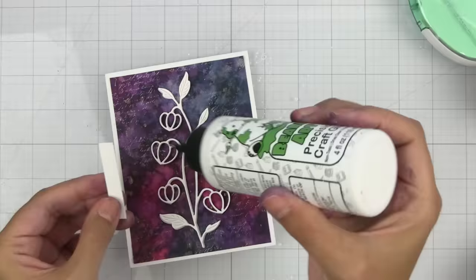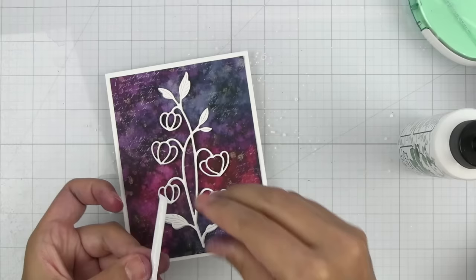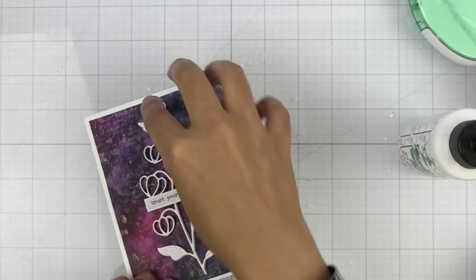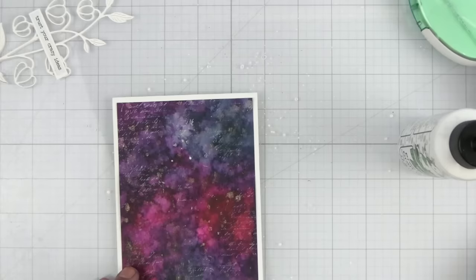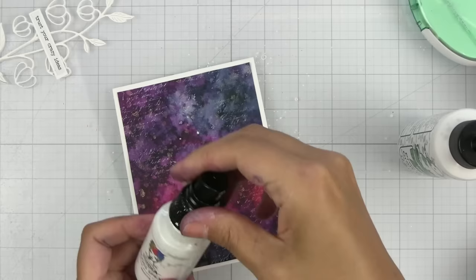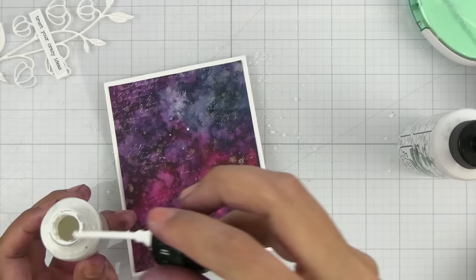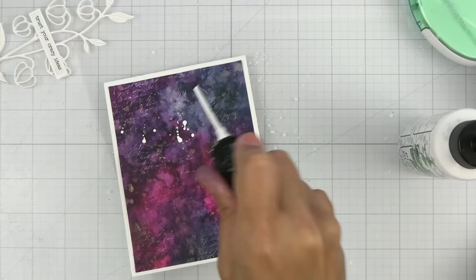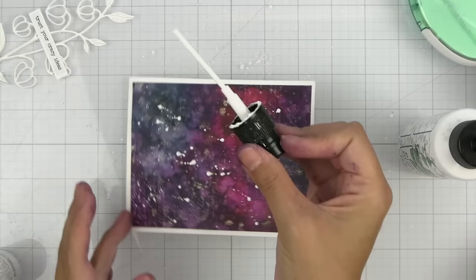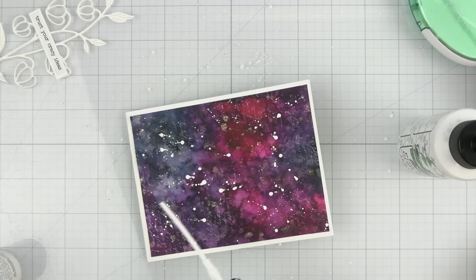To finish it off quickly and easily, I like to use these Tim Holtz stickers. This one says 'trust your crazy ideas' — I'll set that right there. I just realized I forgot to add the white splatter, and that's a good thing about liquid glue — you have a little bit of time. I like to use the gloss spray in white from Dina Wakley. I take the cap off and then forcefully get that ink out of the nozzle.